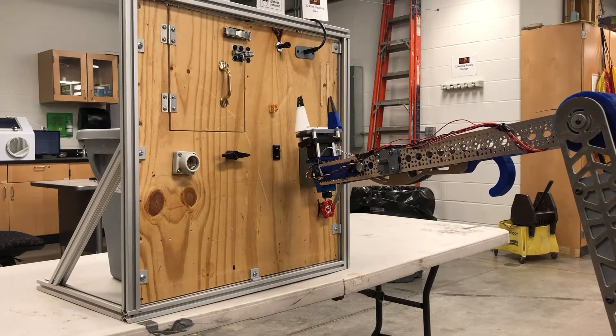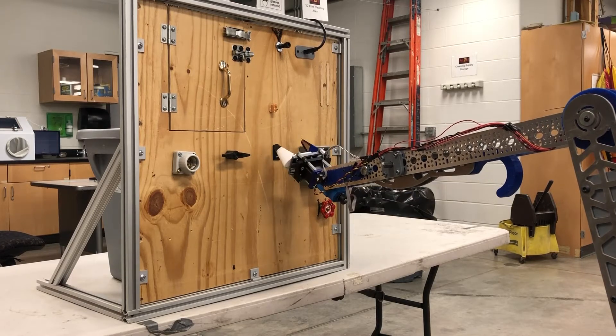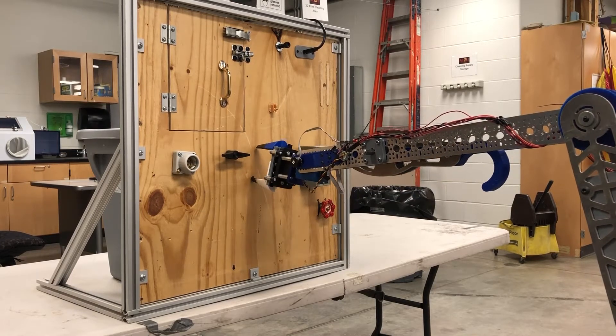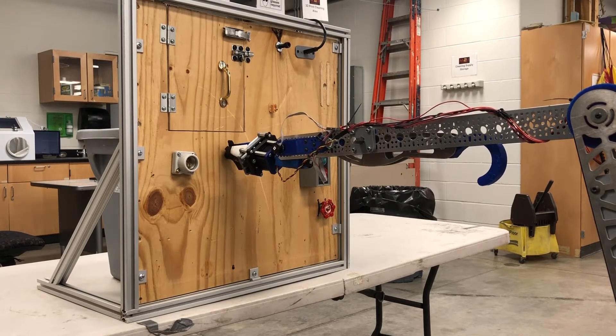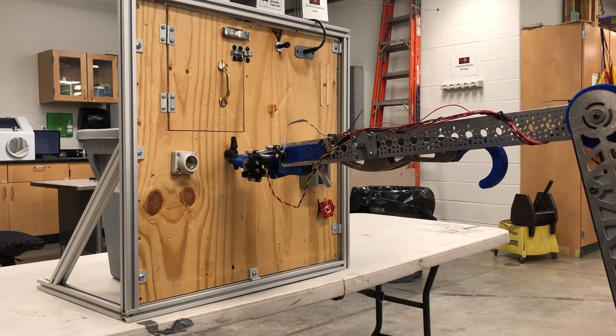We use a servo to actuate the end effector grippers, and the wrist is driven by a pair of 12-volt 23RPM motors. The elbow is driven by a 550 series motor with a worm gear drivetrain and a pair of belts for smooth and stable actuation.